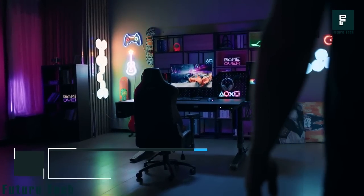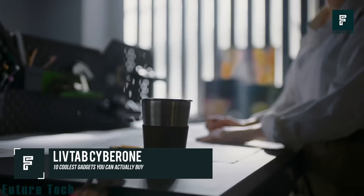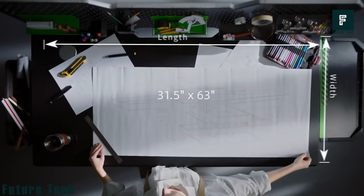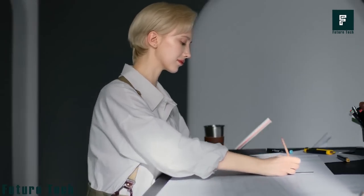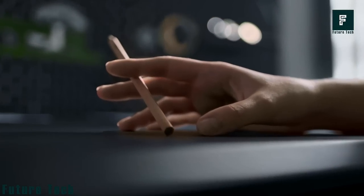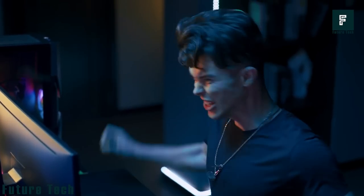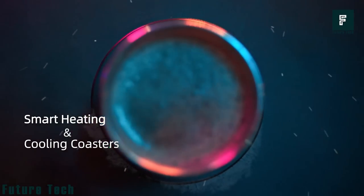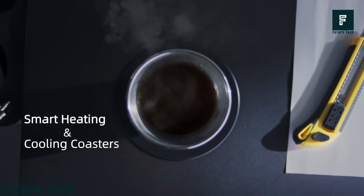LiveTab CyberOne. A good gaming setup, whether it be on a console or a PC, deserves the best desk space possible. However, if you're looking for something truly extravagant, the LiveTab CyberOne might just be the desk for you. The CyberOne can support up to 350 pounds, so you can prop up your beefy PC setup and multiple monitors without any worry.